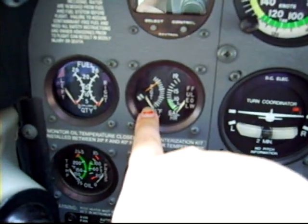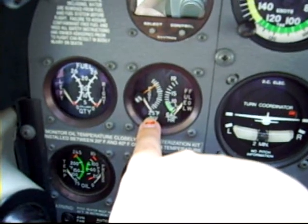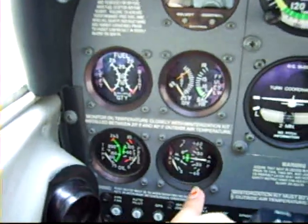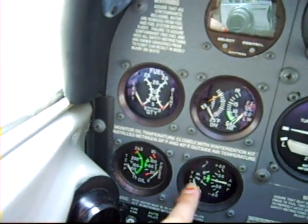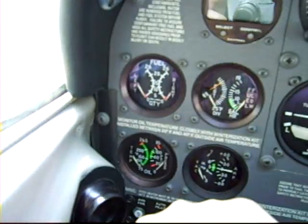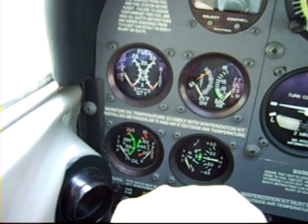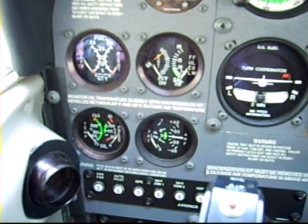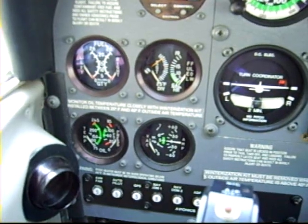This is the engine temperature gauge — it tells us how hot the engine is. If the engine is too hot, that means we either need to lean the mixture or enrich the mixture. Here are the vacuum and ammeter gauges, and this is the oil temperature and pressure gauge. We have to check all of these things pretty frequently just to make sure everything is in the green, as we say, so we're safe for flying. We check them several times before we take off and fairly frequently when we fly.